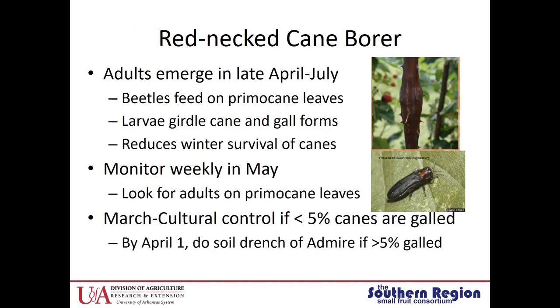The Redneck Cane Borer is a Buprestid beetle with a metallic red neck — that's where it gets its name. The adults emerge in late April to July. The beetles will feed on the primocane leaves, lay their eggs on the cane, and the larvae chew into the cane, causing tissue to form around the larvae and creating a gall. This gall can girdle the cane and reduce winter survival. Monitor weekly starting in May for adults on the primocane leaves. If in March more than 5% of canes are galled, begin cultural control by pruning out and burning infested canes. By April 1st, if more than 5% of canes are galled, put out a soil drench of Admire.